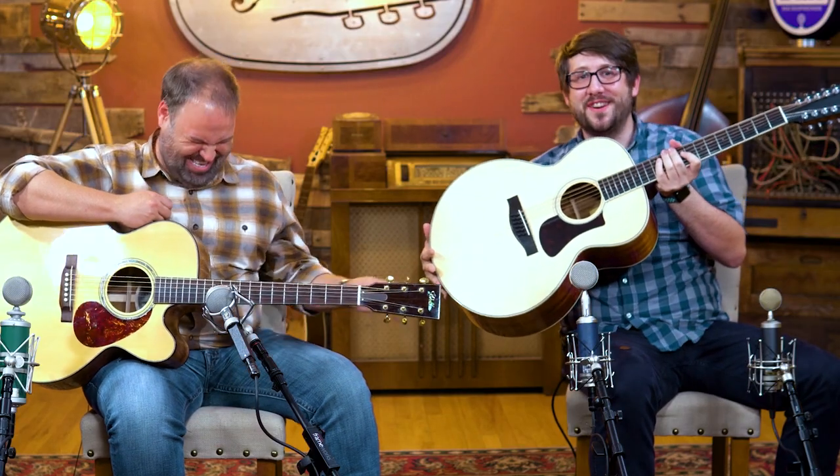I am John here with the amazing, wonderful, absolutely fantastic Eastman AC-330-12. Actually, Jackson is here too — we're glad to have him. We are going to be talking about the amazing Eastman AC-330-E. It's amazing. It's a 12-string. It's really cool.